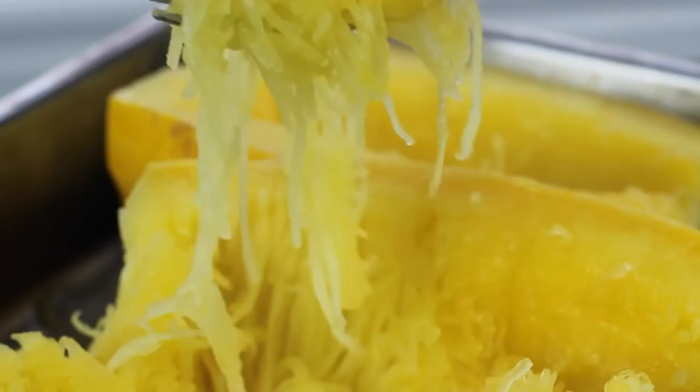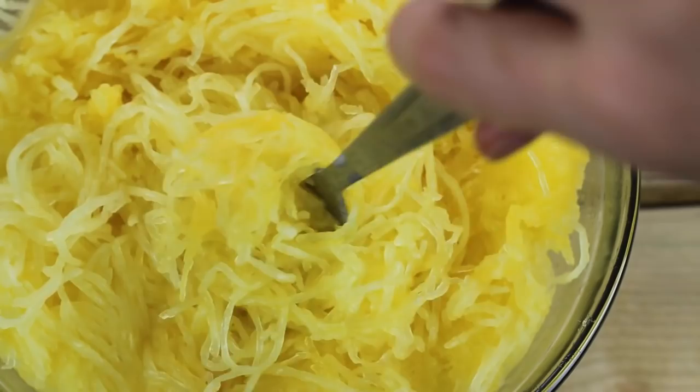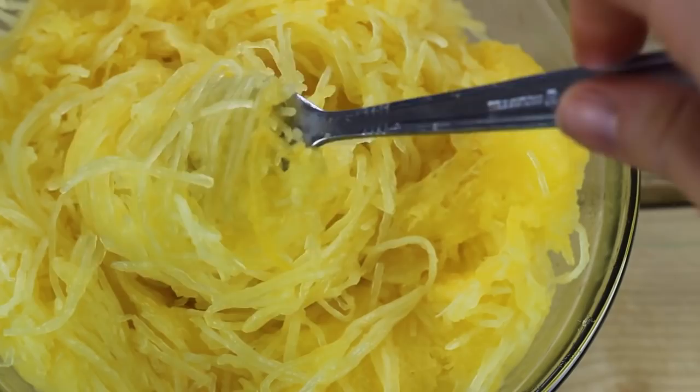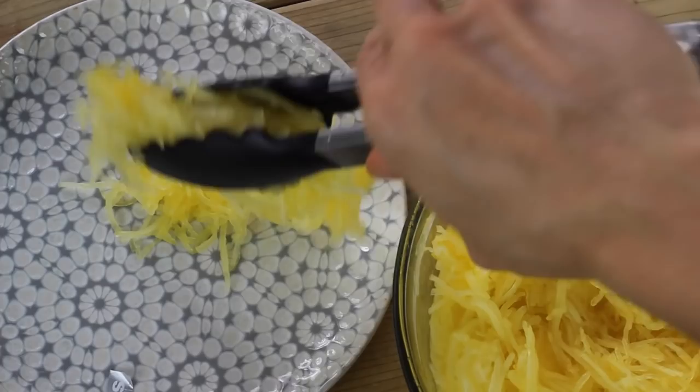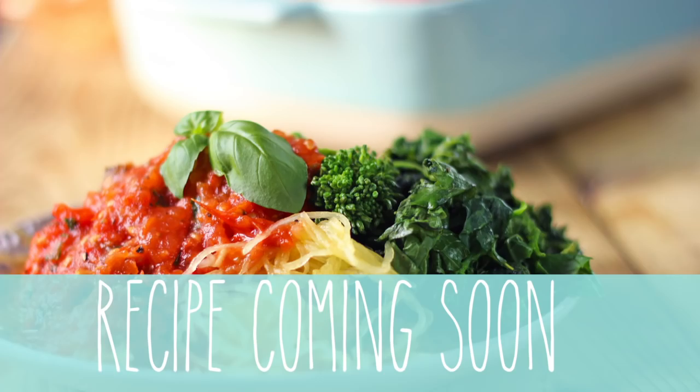It's a great alternative to regular pasta, and it's gluten-free and super healthy. I feel like all the Italians would be very proud that I can twirl my spaghetti squash on a fork. You can go ahead and put this on a plate, make it presentable for your guests or yourself, and then I just like to put on my roasted red pepper and tomato pasta sauce. The recipe is coming soon, so stay tuned — and this is it right here.